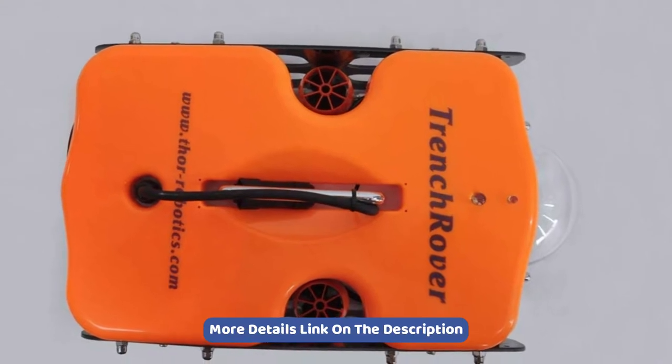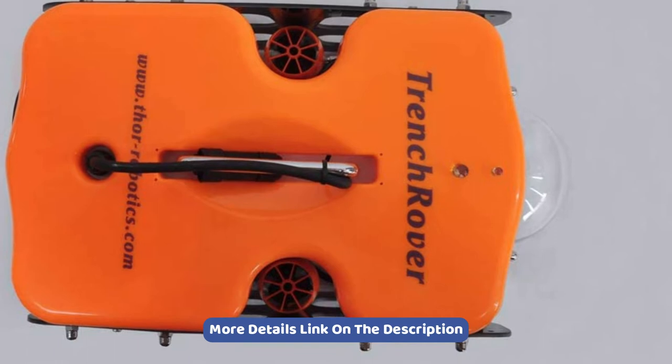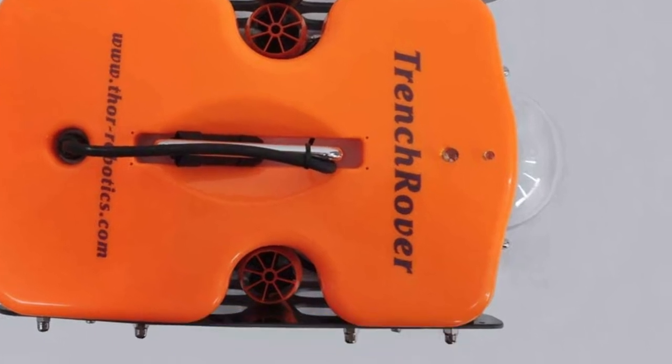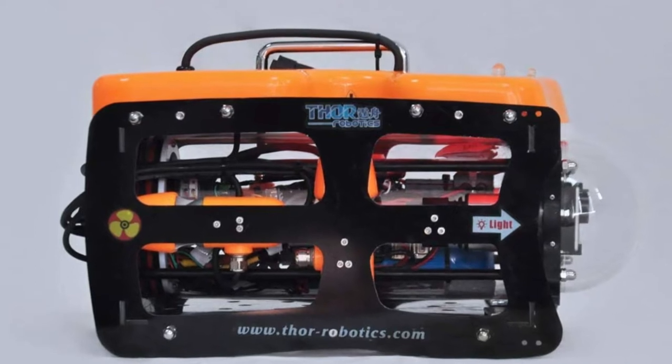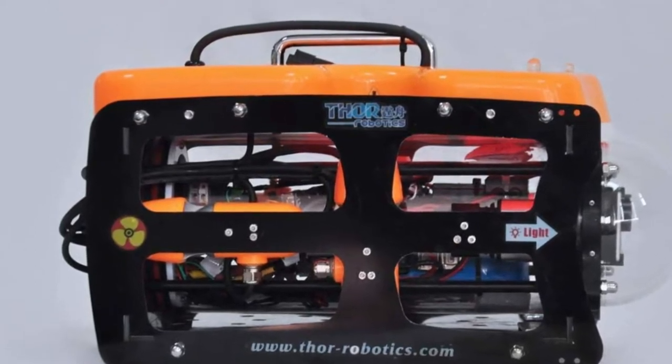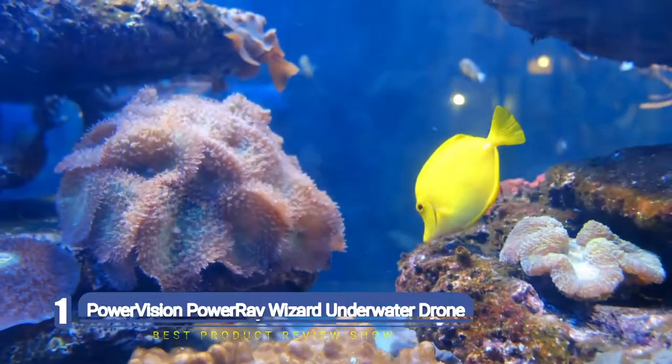Whether you enjoy studying marine biology, are on the hunt for buried underwater treasure, or have an aquatic adventure that requires filming, this could be the perfect underwater drone for you.